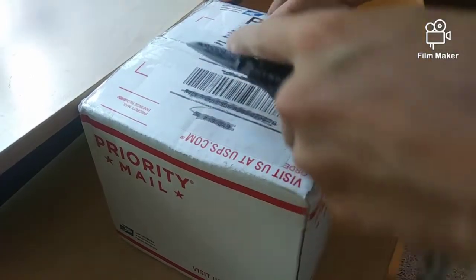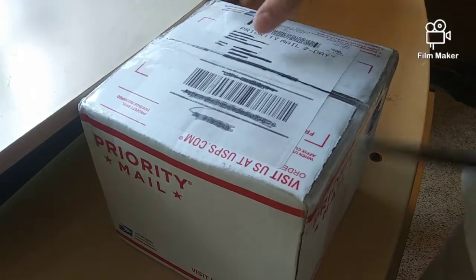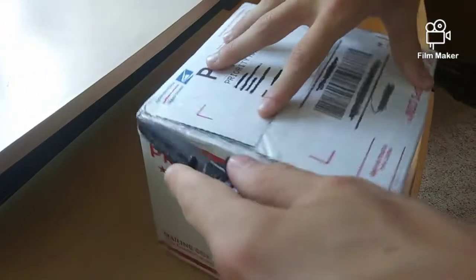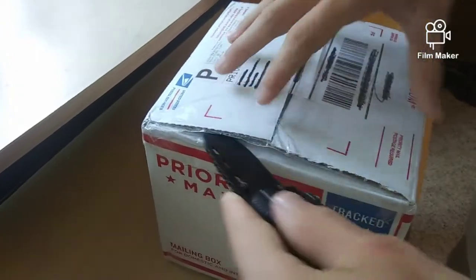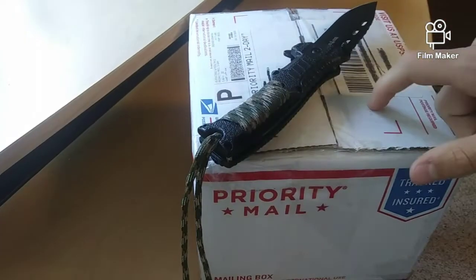Alright, so let's just crack this thing open. This is definitely my biggest unboxing ever of cubes, so I'm super excited for that. I just can't wait to see everything that's inside — I kind of forgot some of the stuff that I ordered. So yeah, I'm super excited, let's open this thing.